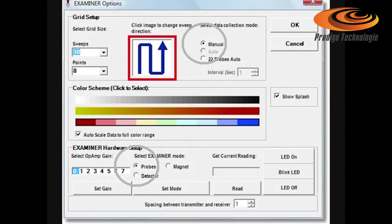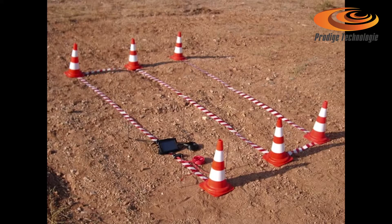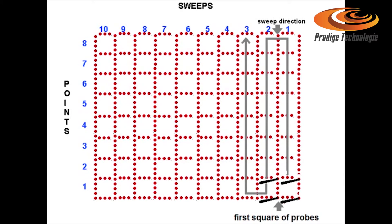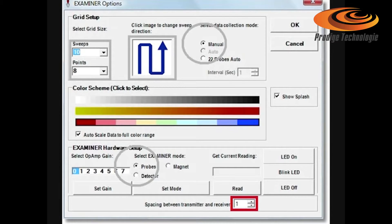To scan this field, depending upon your starting position with the four probes, enter the grid size. Sweeps must be equal to the points to get a good scan image. Depending upon the dimensions of your probes square and the size of the field, the field must be divided in parallel lines or sweeps, and probe squares per line or points to be scanned. The computer screen will look like your grid right after. Set the distance between the red and the black sets of probes. As this increases, the location depth also increases. Ensure auto scale is on.